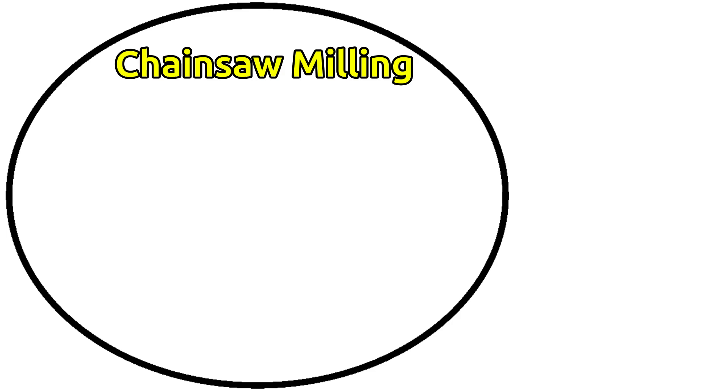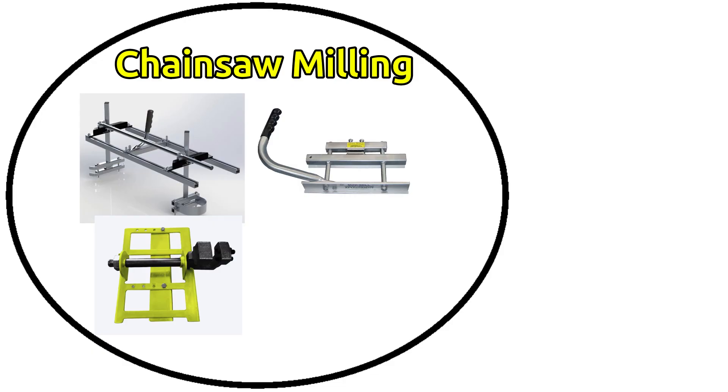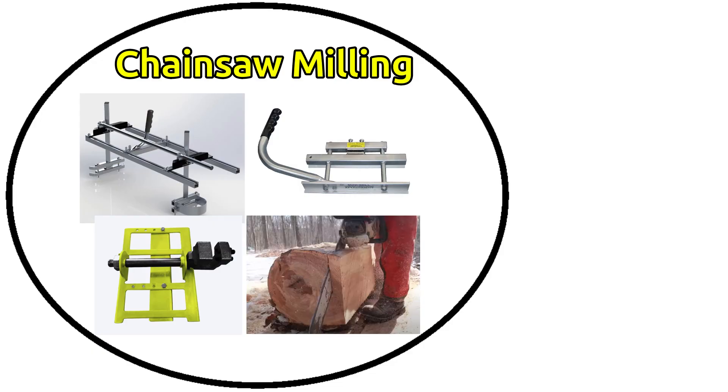There are many ways to do it, including real horizontal and vertical milling jigs like those from Granberg, minimal vertical jigs like the Timber Tough, there are knockoff and DIY versions of those jigs, and some hardcore people can even do it freehand with no jig at all. Some people don't take chainsaw milling seriously, but they should.